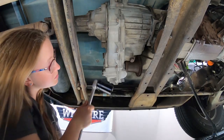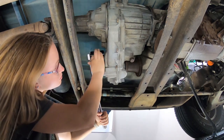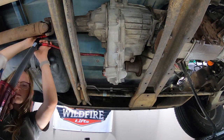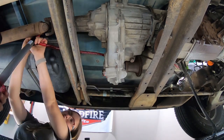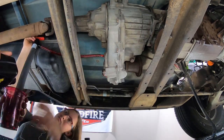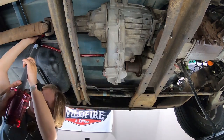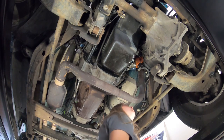Now we're going to fill up the transfer case with oil. Then I'm going to attach the exhaust system back to its manifold.